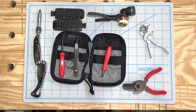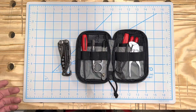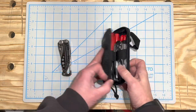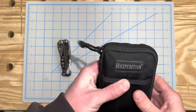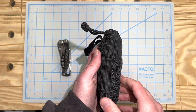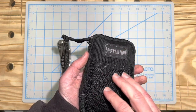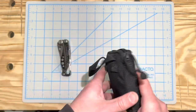All this stuff fits in — let me show you how it works. Here's the tools in the pouch; they fit pretty good. Let me zip it up. It's got a little bit of bulk to it but it's not bad. You could fit small things outside here, and it's got a loop to clip it onto something.